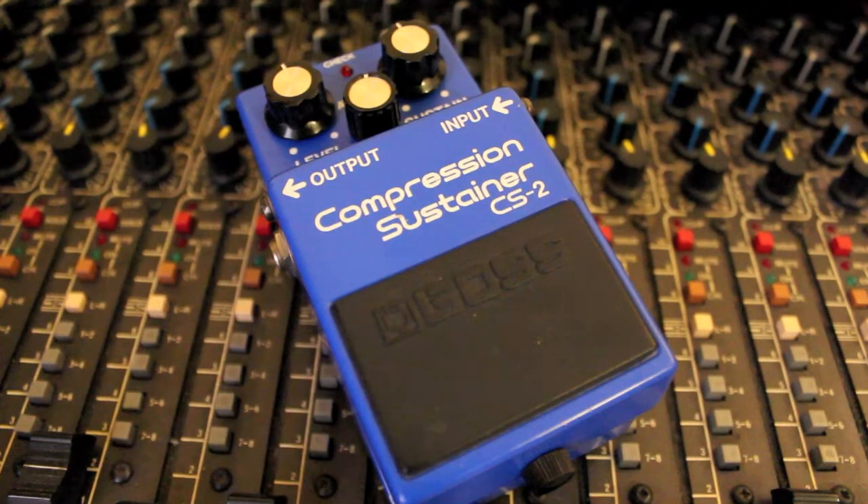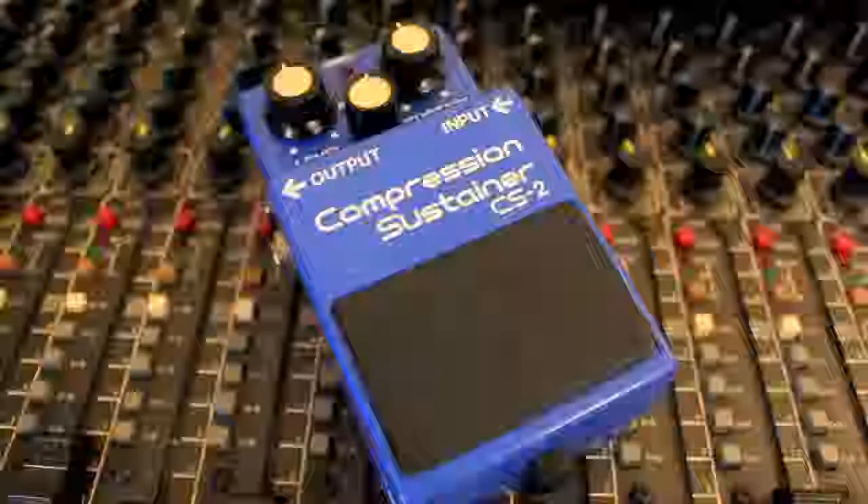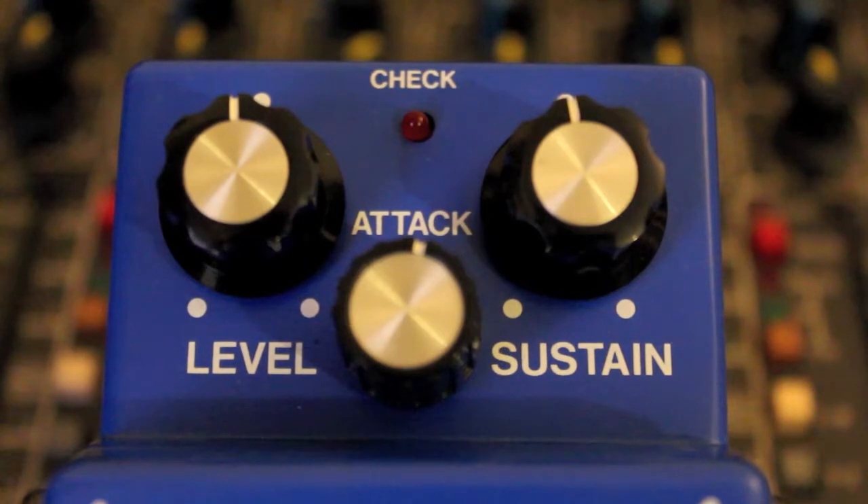Today we are going to take a look at the Boss Compression Sustainer CS2. These were produced from around 1981 until 1986. This pedal is 3 controlled: level, attack, and sustain.